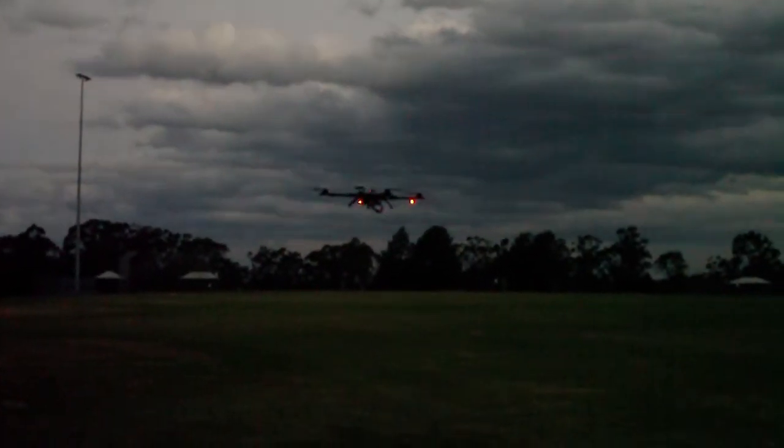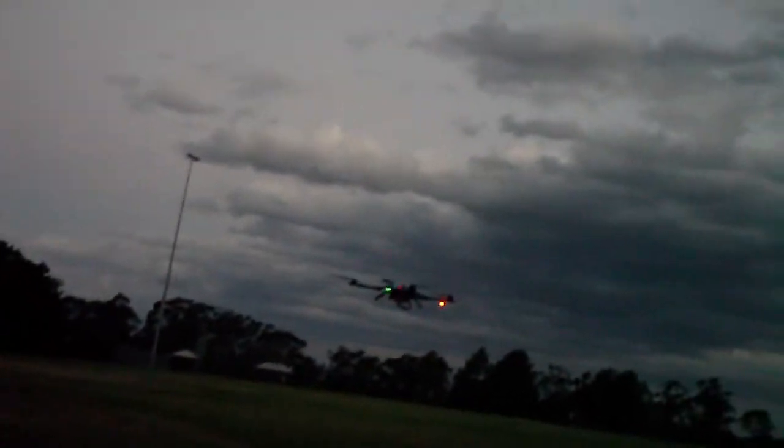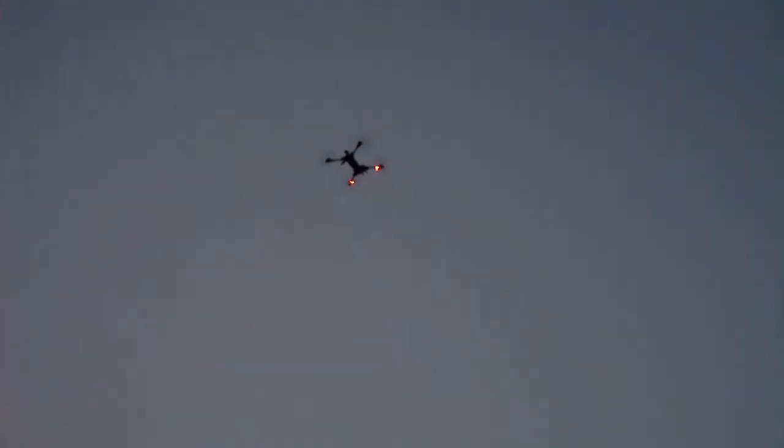It's doing an automatic landing now. I'll take it off that mode in a second — failsafe off, attitude mode, manual mode, GPS mode. It's back to my control. As you can see, it's been flying for about 14 minutes already and there's just no sign of the low voltage light. Even in a high power climb, there's still no sign of it. It goes really well on this 8,000 milliamp hour battery.